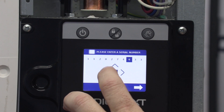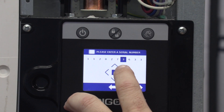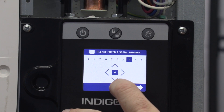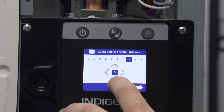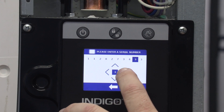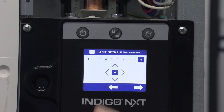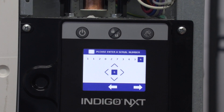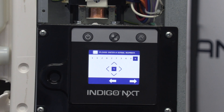Let me cut it back — I got one out of place there. It's really easy to edit back and forth if you get a number wrong; just use the arrows to go back. So it's seven, three, four, three, and six. Let's verify: one, one, two, zero, two — one, one, two, zero, two — seven, three, four — seven, three, four, three, six. Model number is correct, serial number is correct.